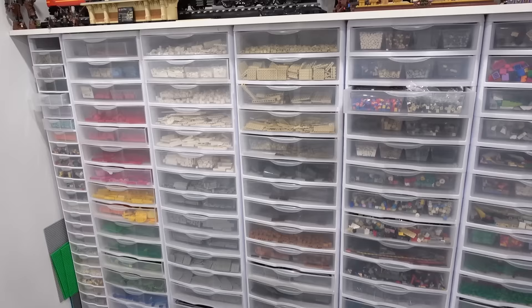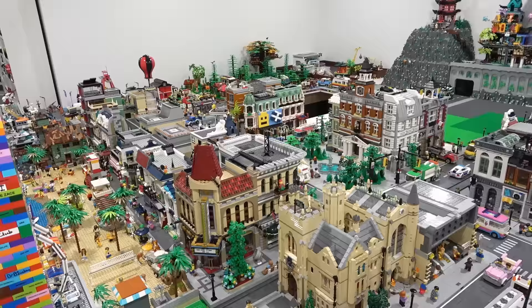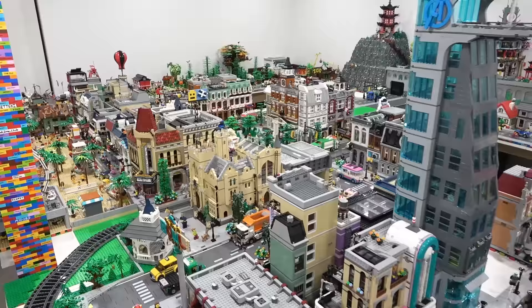A lot of people actually ask me, Jordan, how do you acquire all of this bulk Lego? There are actually a few different ways. You can order bulk Lego through bricklink.com from private sellers, or you can also order it from lego.com using the bricks and pieces or pick a brick service.